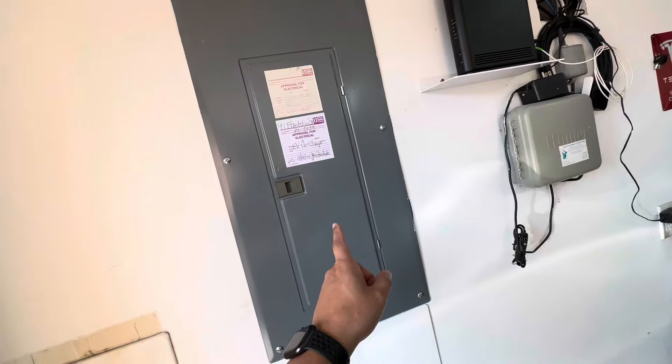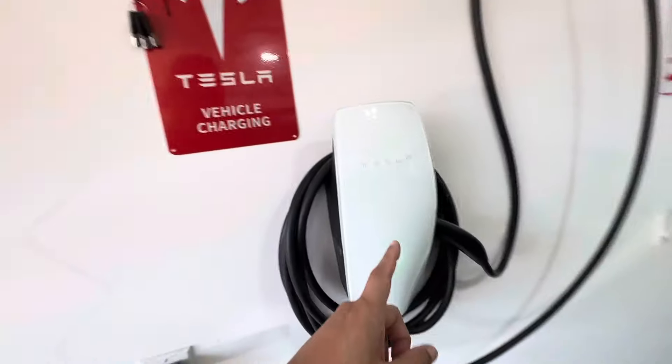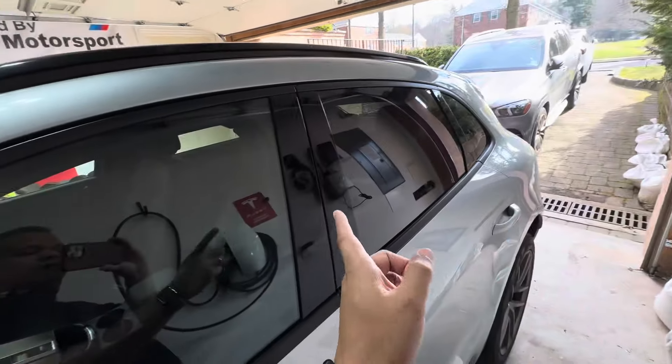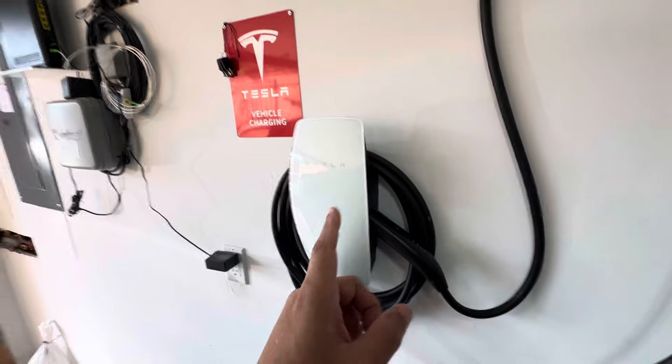We got the power from the main box here, which is certified by the city, and we got the Tesla charger. It says 'Tesla parking only' but there's an exception for the Porsche. We got a city-approved electrician and also an electrician approved by Tesla, so all the checkpoints were there. All he had to do was bring a wire from the panel to here behind the wall and connect it. This is the fast charger.